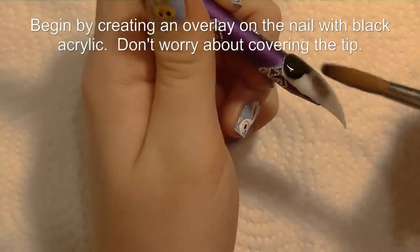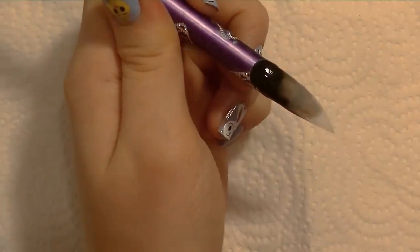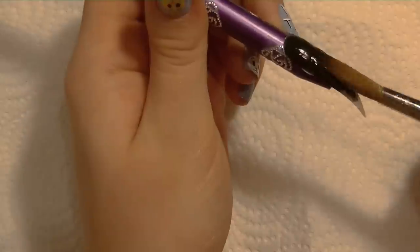Begin by creating an overlay on the nail with black acrylic. I'm not completely worried about covering it all the way to the tip, but you want to go almost all the way down. You want to keep this pretty thin too.